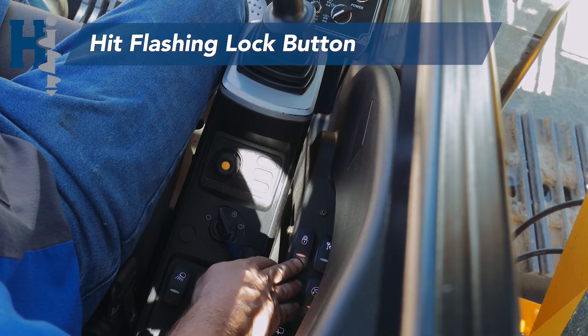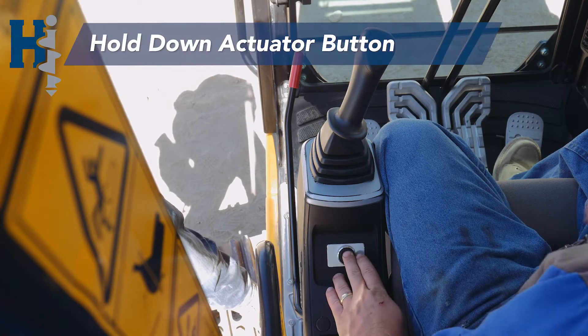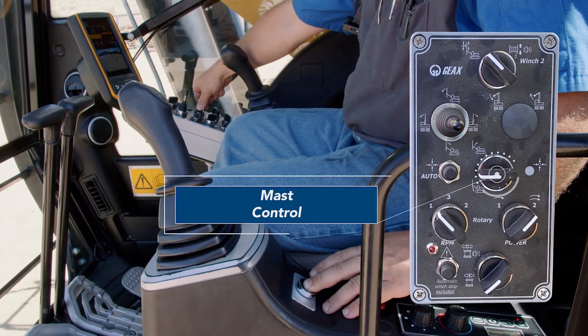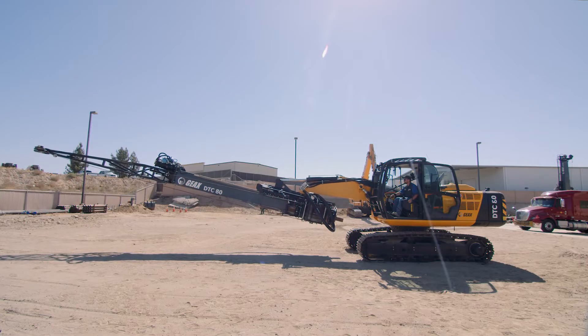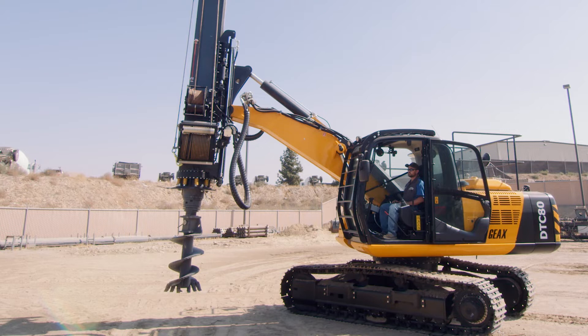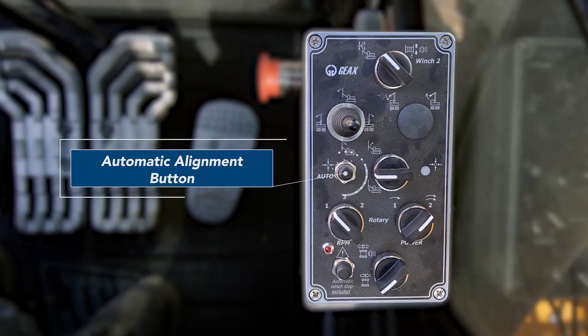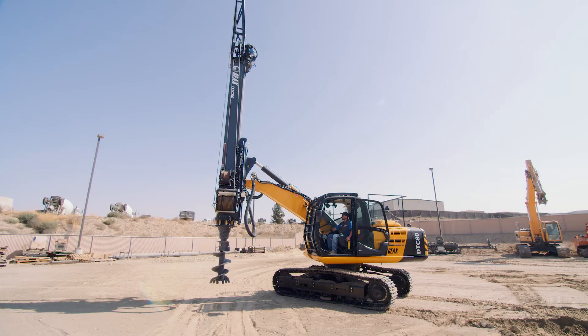Next we're going to hit the flashing lock button. To align the mast, first we're going to hold the actuator button while using the button and joystick on the gray box to adjust the fore and aft of the machine and the lowering and raising of the arm. When operating the machine, you need to ensure that the mast is perfectly vertical. If the mast isn't aligned, you can use the automatic alignment feature inside the cab. After pressing the button, it'll adjust the mast so that it's perfectly vertical.